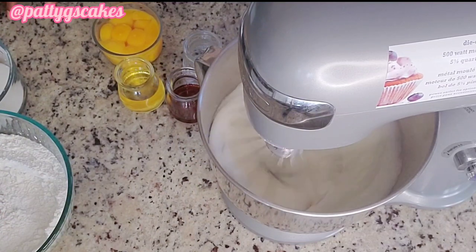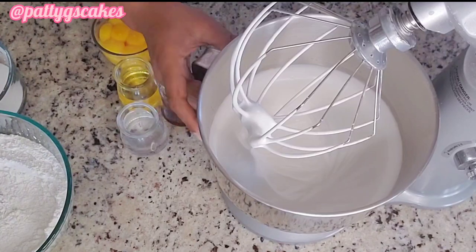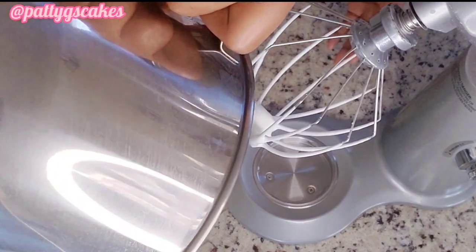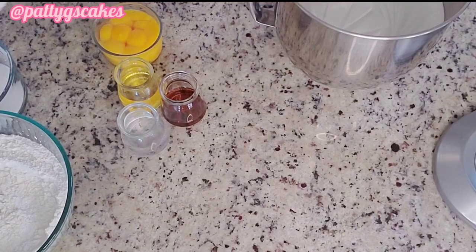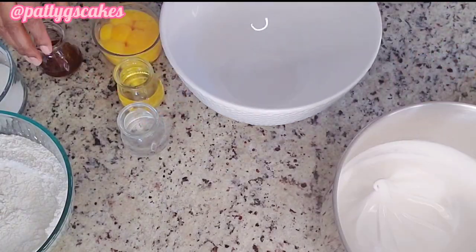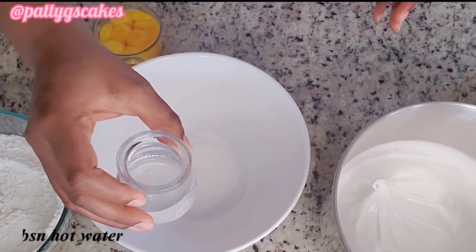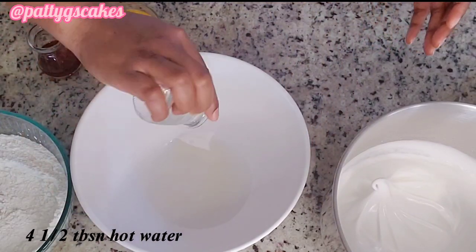This is going to run on about medium to high speed for about four minutes. The consistency you want is such that when you turn the bowl over nothing spills — that is what you want. Once that is done, set that aside. In another bowl, pour in the rest of the sugar.